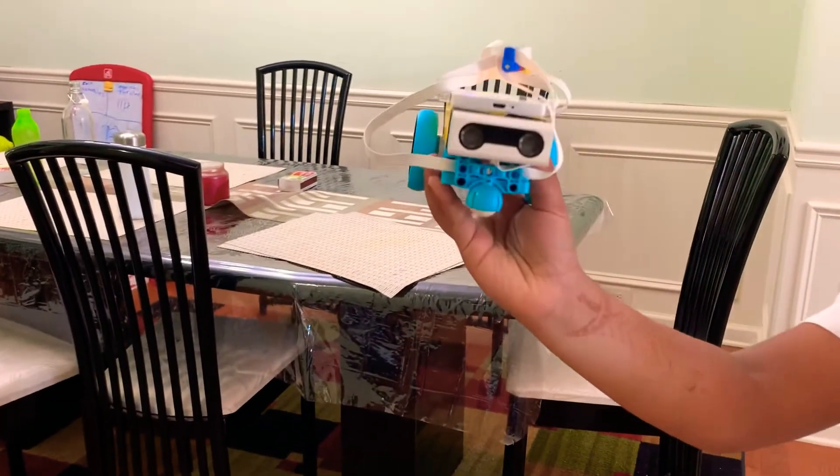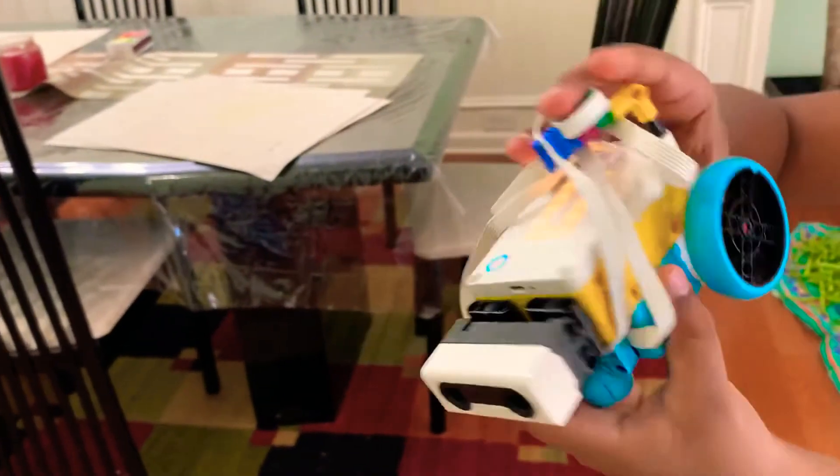As you can see here, this is the proximity sensor. We've got the wheels with the motors, and we've got the wire management clip. That's all it contains. I hope you enjoyed. Have a lovely day.